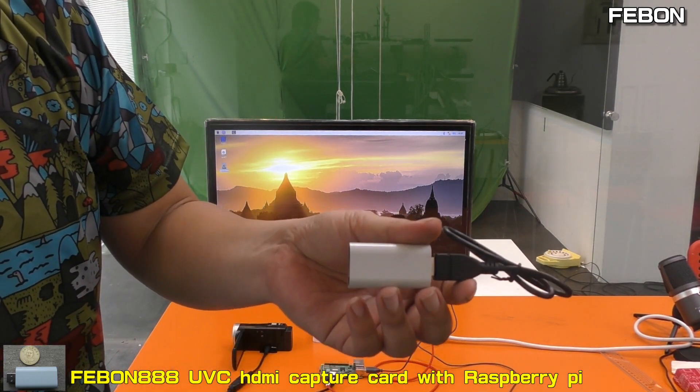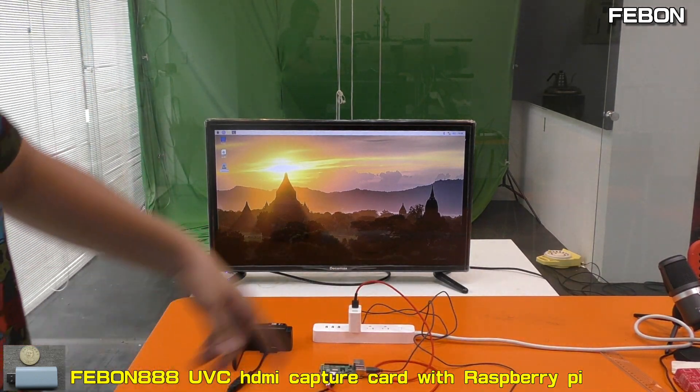This is the Febom AAA UVC grabber card working with the Raspberry Pi.